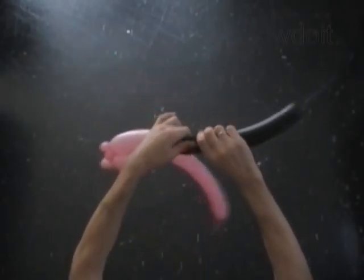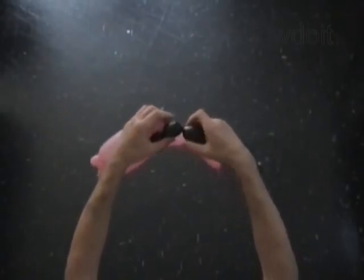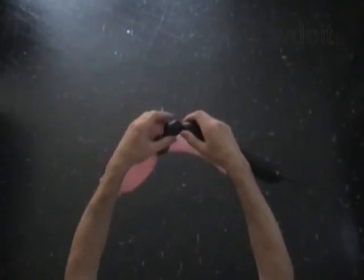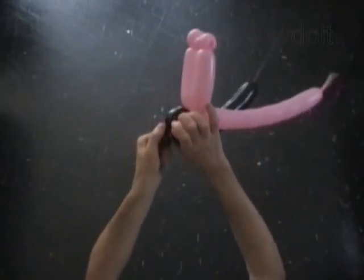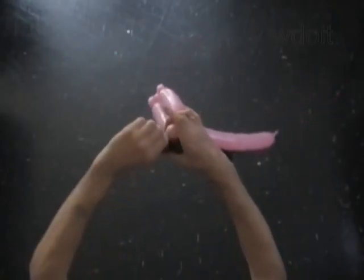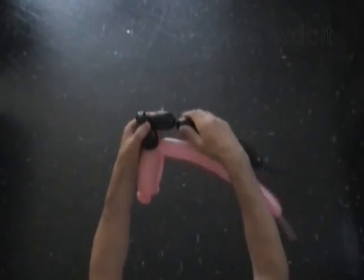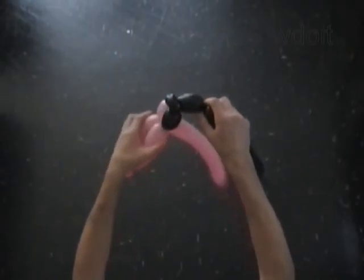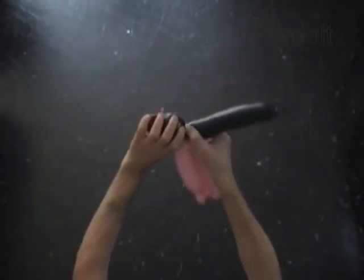Twist the second black soft one inch bubble. Lock both ends of the second black bubble in one lock twist. Twist the third black soft two inch bubble. Lock both ends of the chain of the first three black bubbles in one lock twist.